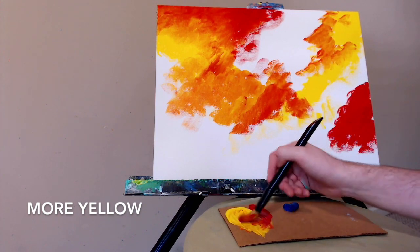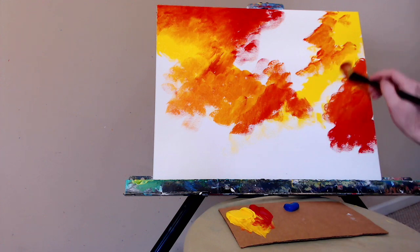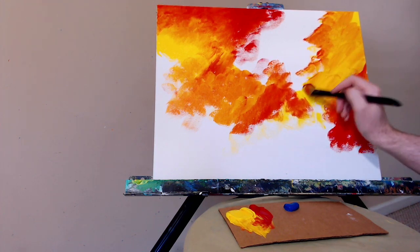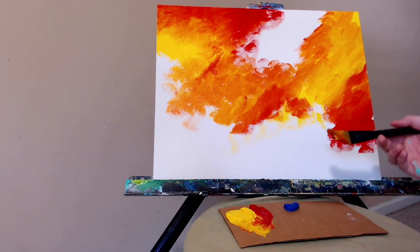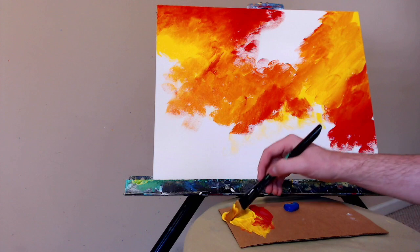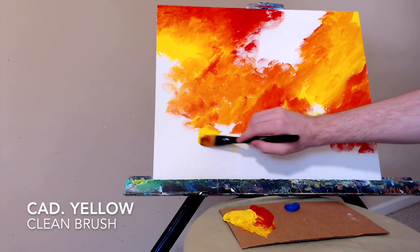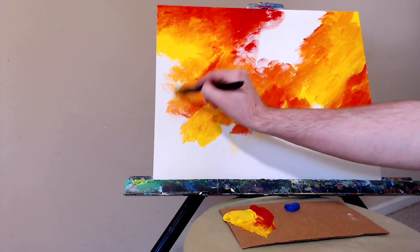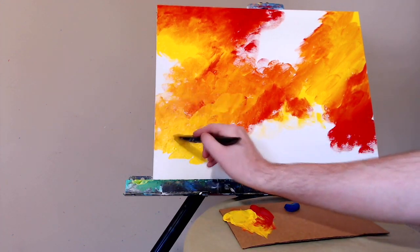One of the rules of thumb for creating an abstract that's really nice to follow, especially if you're doing something loose like this, is to look at where the colors are interacting with the edges of the canvas. I'm constantly thinking: I have red at the top left, balancing that out with some red on the right, and then some more on the bottom left. Where are my areas of yellow? Trying to create flow and make sure each area of color is reaching the edge somewhere. I like it to feel like the painting could reach out farther than the edges go.